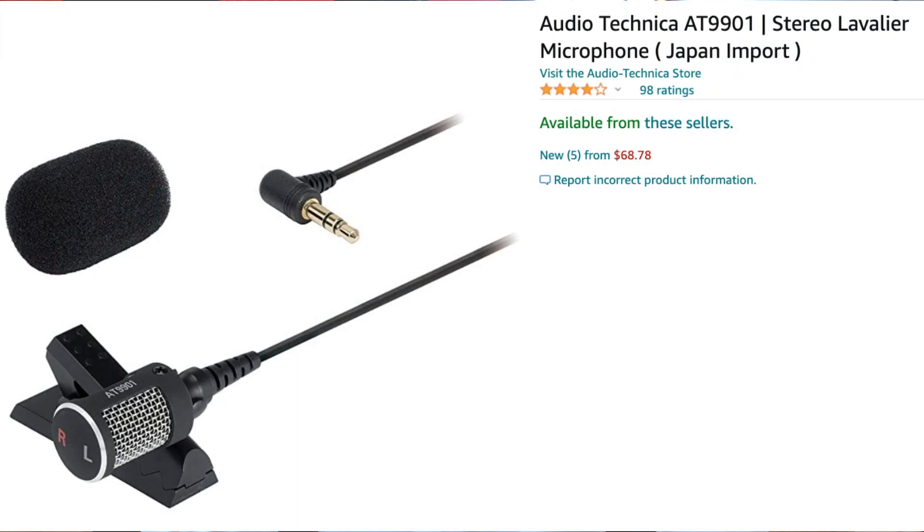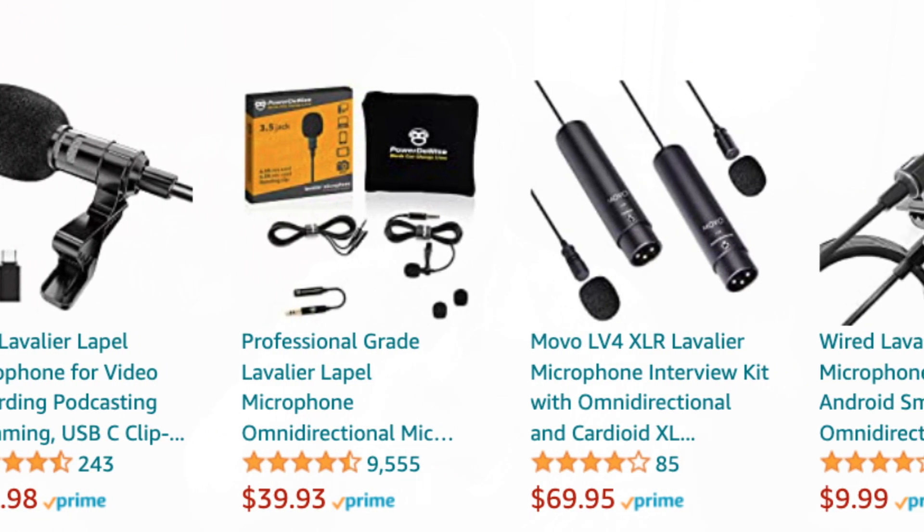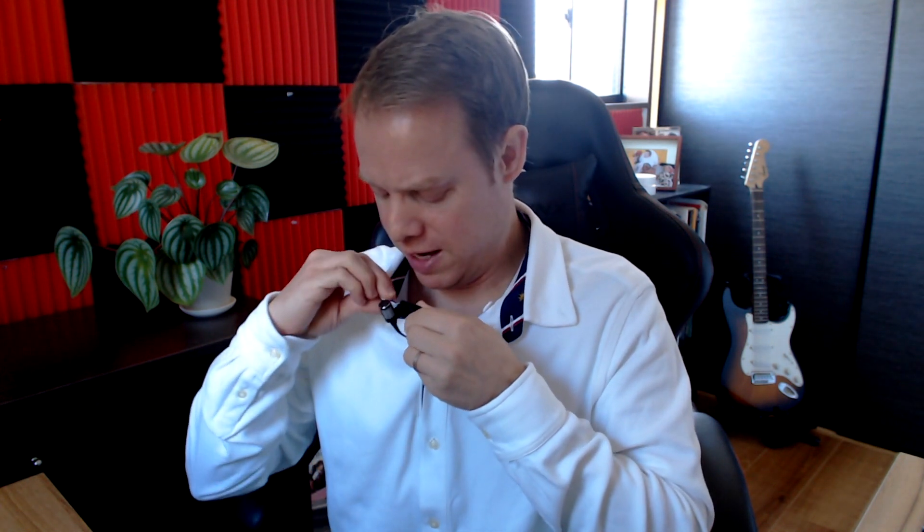With the lapel mic, people don't see a microphone in front of your face. The closer you move it to your mouth, the better it sounds — if I put it right next to my mouth it sounds a lot better, but then you lose the hands-free option. It's not bad, not great, and costs about $20–$25 on Amazon.